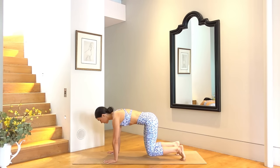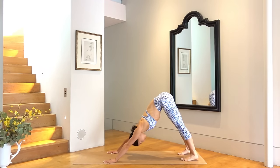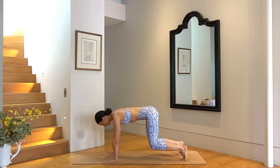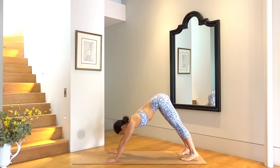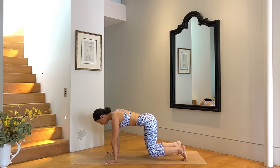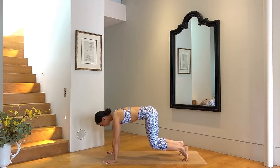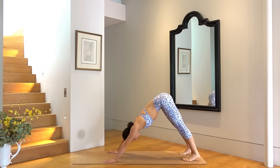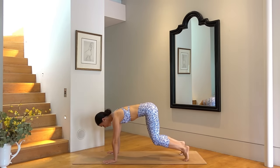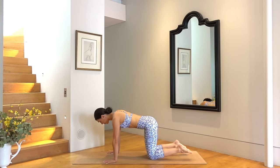Hold here for one deep inhale and exhale, good job. Inhale press back into a downward facing dog, then exhale return to your hovering tabletop. Three more times, inhale as you press back, exhale as you shift forward to your hovering tabletop. Let's do one more, then hold in your tabletop position. Keep those knees off the mat for one deep inhale and exhale, good job. Set your knees down and uncurl your toes.